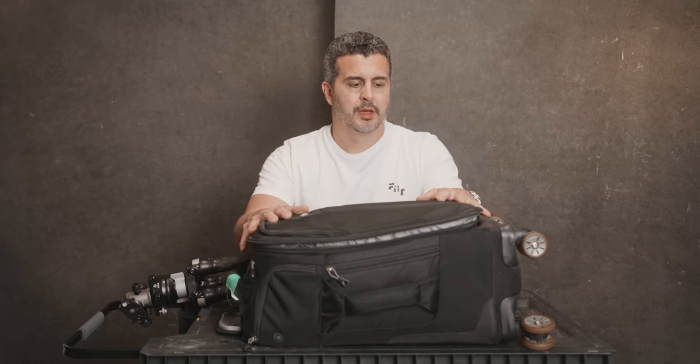Hey everybody, Dustin Schmidt back here again today. I'm going to talk about what I keep in my stills camera bag. I make a living shooting video and also photography. I've probably been doing photography longer and I've been through a lot of different systems over that time and settled on what works best for me. Today I'm going to talk about the cameras, the lenses, and walk you through what a working commercial photographer keeps in their bag.